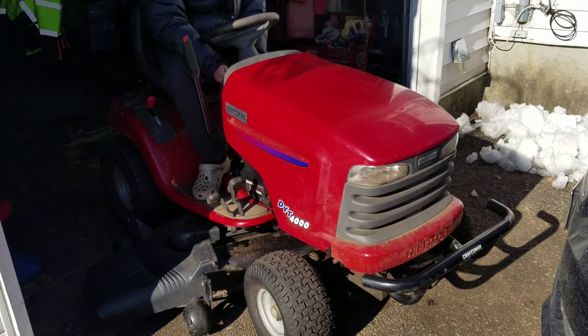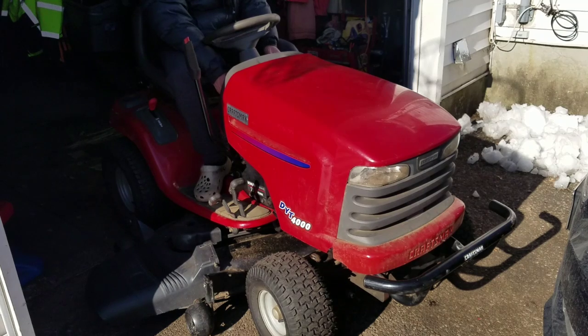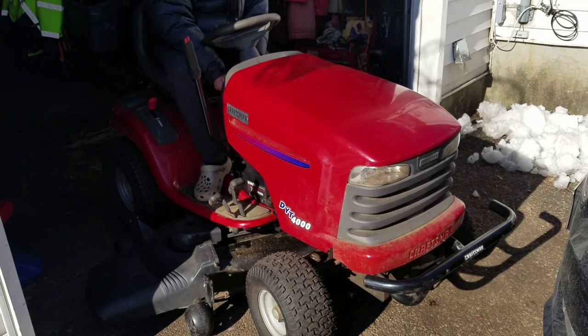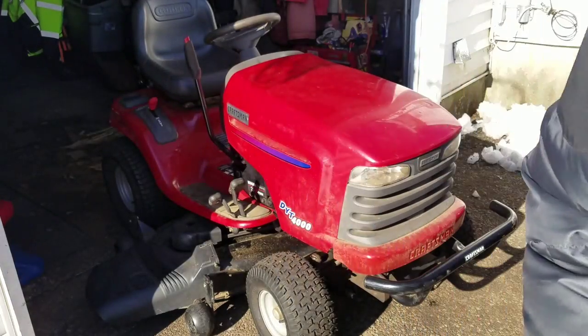You can hear the PTO going on and off. It sort of, kind of worked too — but then the battery's dead. Yep, not enough crank amps. I need to charge the battery again.